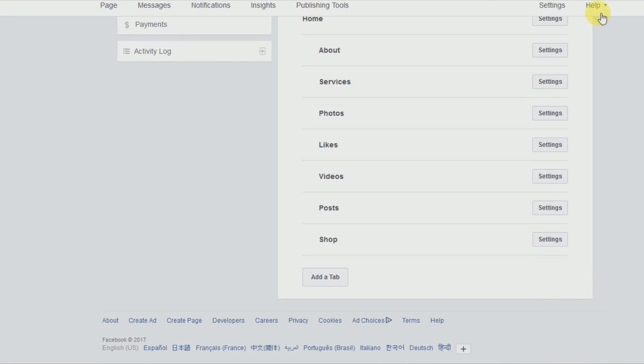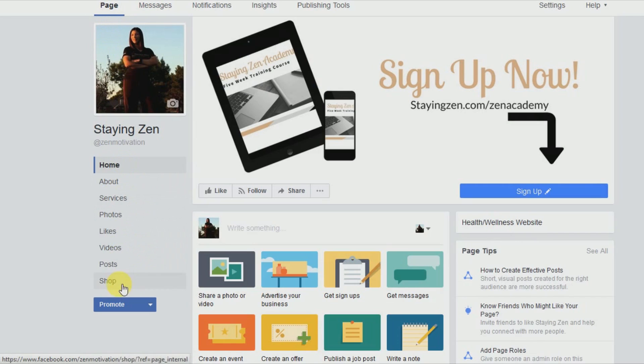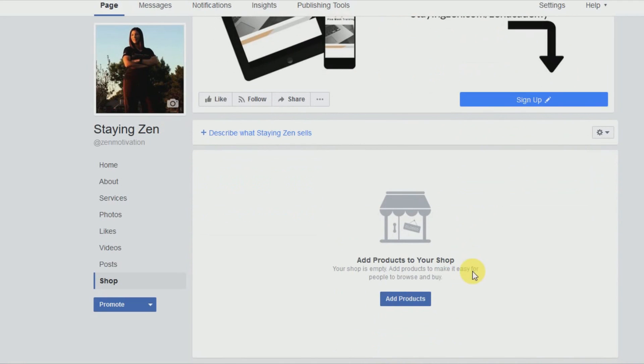Now we're going to go back to the page, and on the left side you'll see the Shop tab. We're going to click on that and add our first product. You can add your products to your shop here, so we click on Add Products.